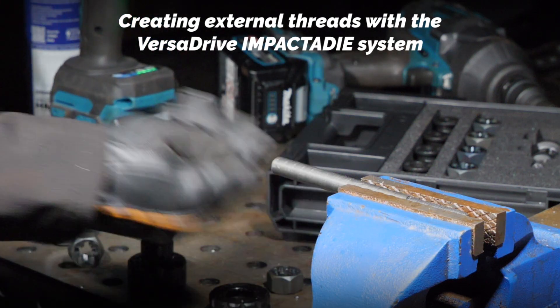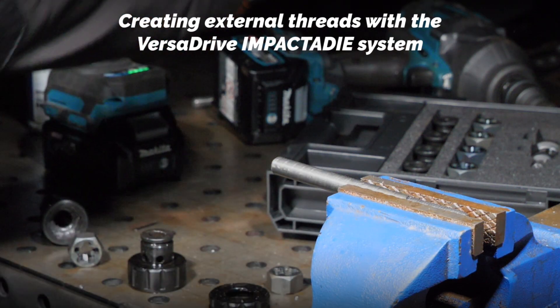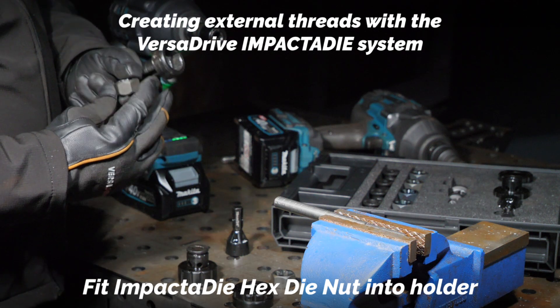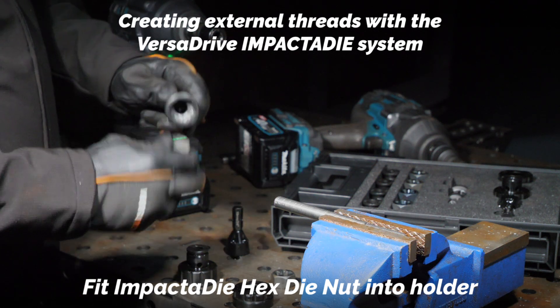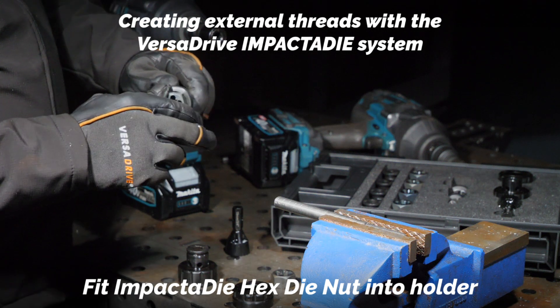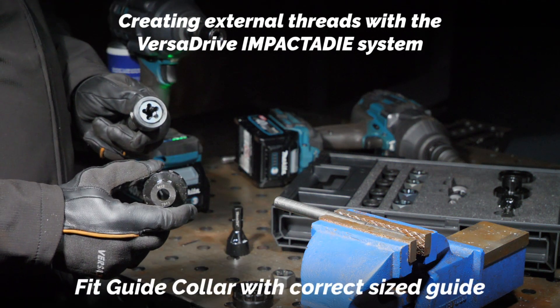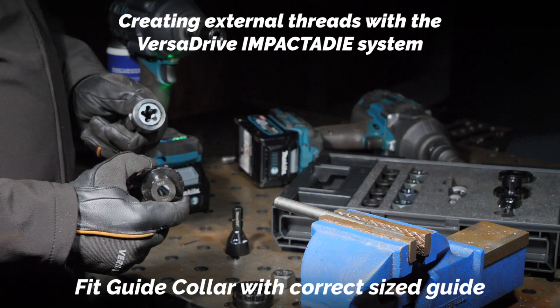You can see we've now got a nice bevel on there ready for our threading. So this is the impactor die holder — we've got the M12 die to go in there, and then the guide collar which has already got the M12 guide fitted.